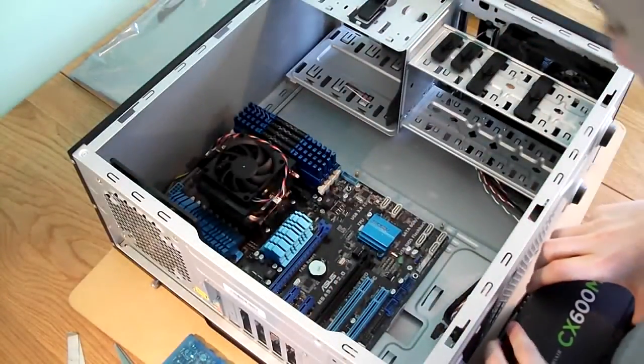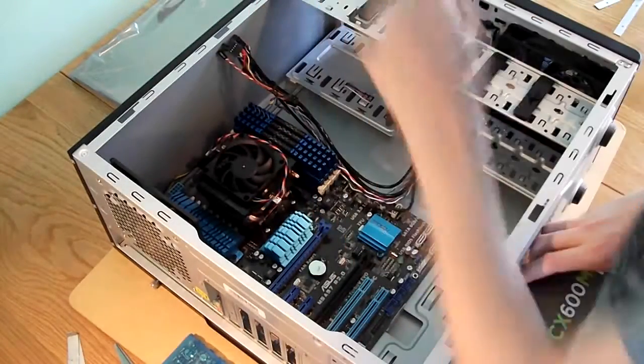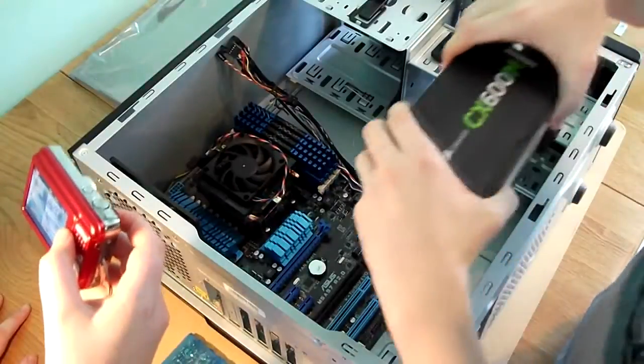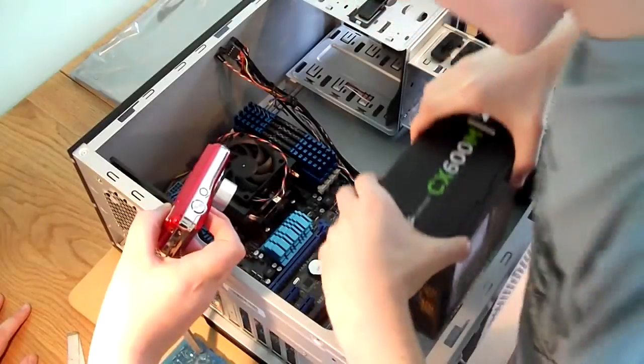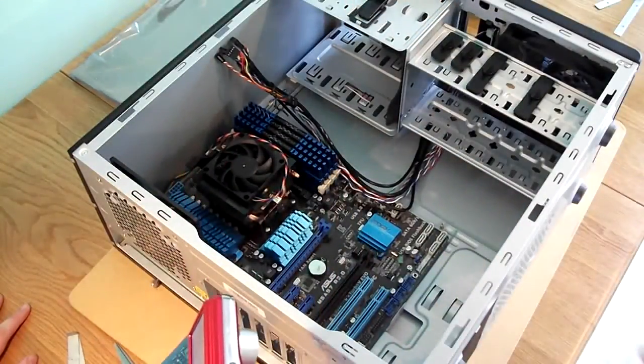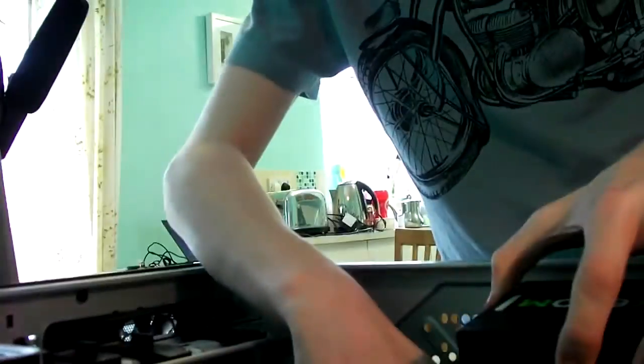I didn't think about this. That's not a problem though — we should simply move the motherboard headers over there. That's the wrong way up, isn't it? Yep — that's the wrong way up. It's sat on the cable, I do believe. Fine, I'll just move that along. That's it — power supply in.